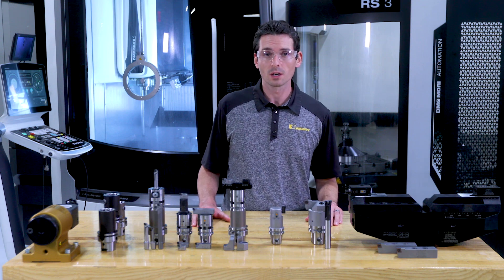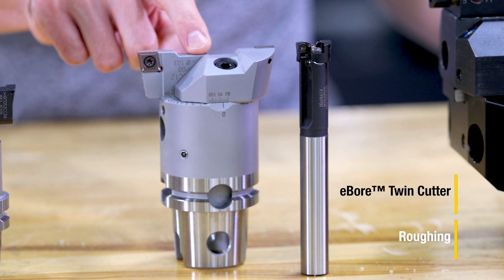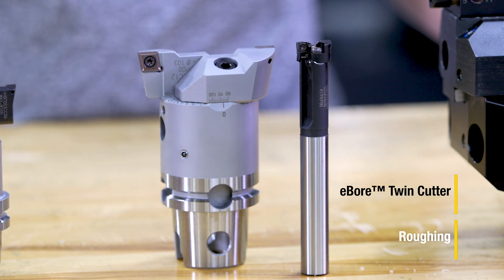And finally, the twin cutter. This roughing solution is available with a KM back end, or as a straight shank tool. Just mount the insert holder on top, and it's ready to machine.